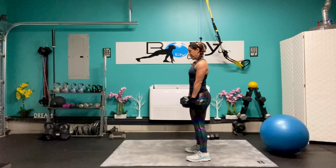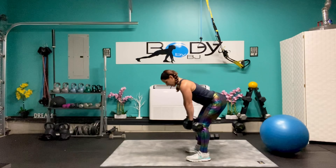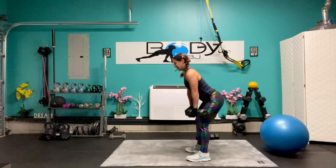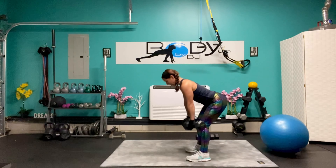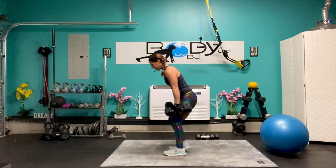Posture chain time — hamstrings, glutes, low back. Five, squeeze; four, squeeze; three, squeeze; two; one and up. Let's bring those dumbbells down.